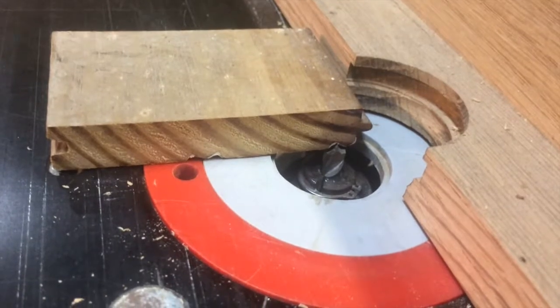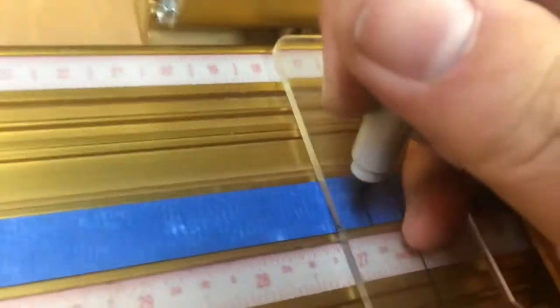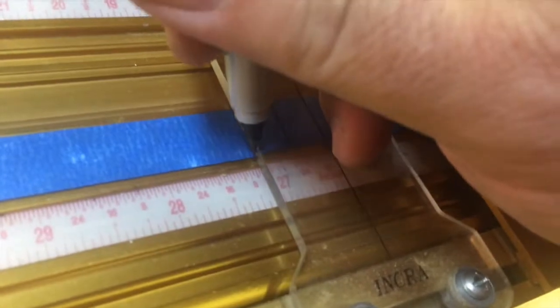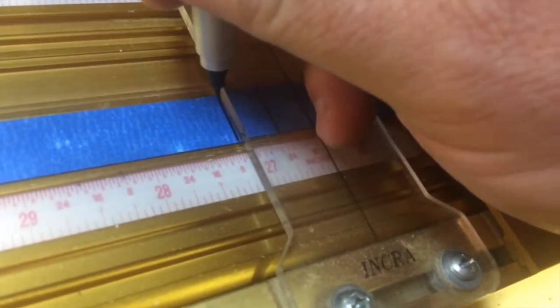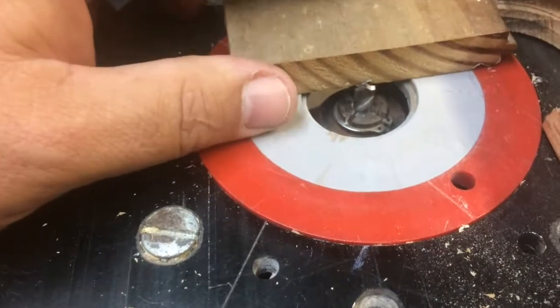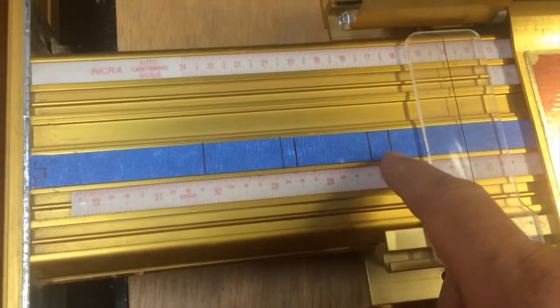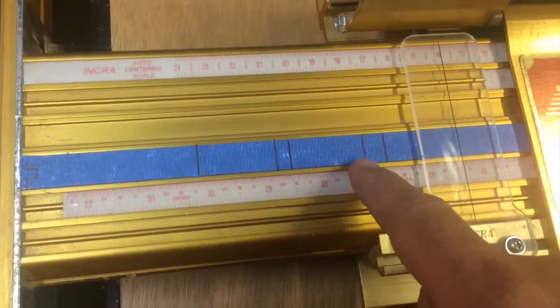Here we are at our first setup. I've got the bit centered right in the groove that I need to make, and I'll do the same thing I did before for the zero mark - come up here to the plexi, hold it down nice and tight to the tape, and strike a mark. Then we can do the same for the next, and we'll just keep doing that across the width of the profile. And now here we are with our four or five marks where we'll make passes over the router bit.